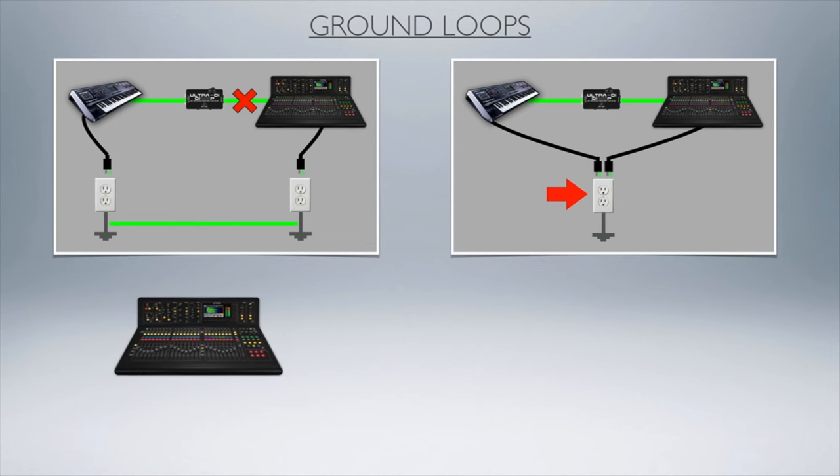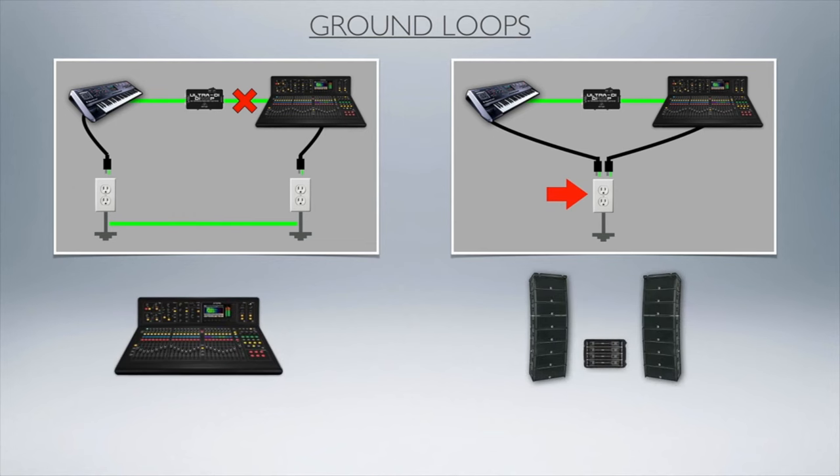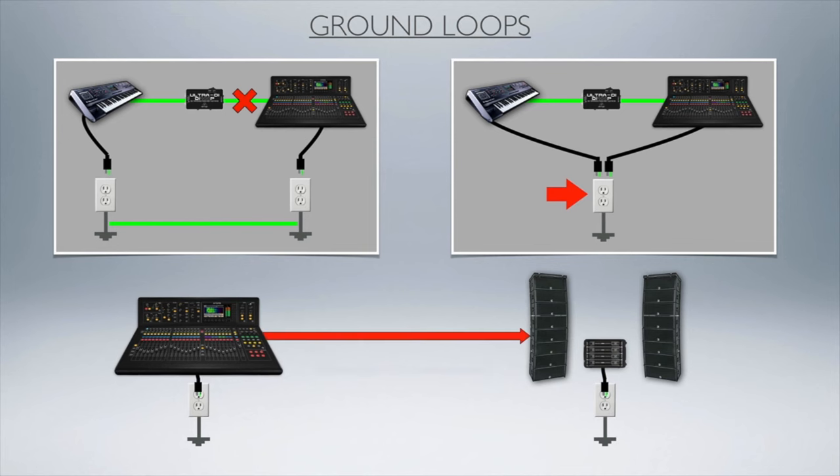If you have your mixer and your speakers and your amps a long distance away from each other so they actually can't share the same AC outlet and you want to isolate them from each other in terms of ground, an isolation transformer is a great way to go.